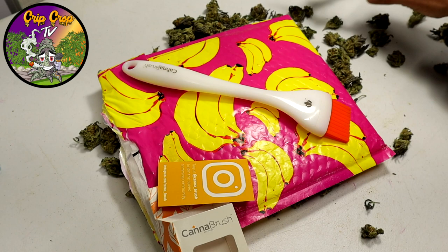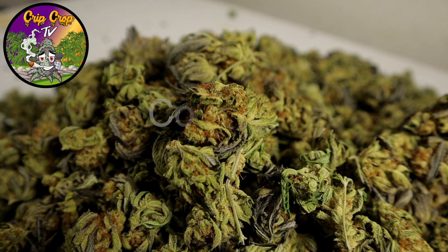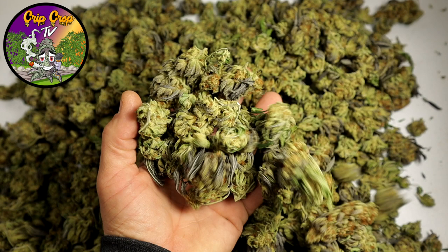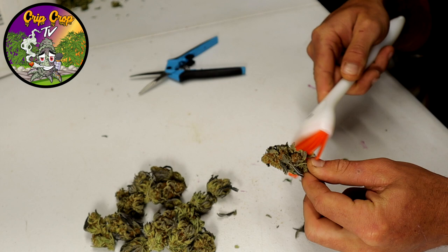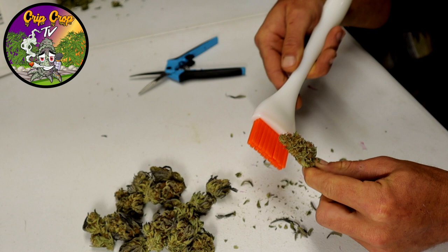We're going to see how this compares to scissor trim on time and quality. We couldn't find any gloves — that's the coronavirus situation — so we're all using the Can of Brush bare-handed to get a feel for it. First off, it did take a little bit of getting used to, just finding the right angle and brush stroke.